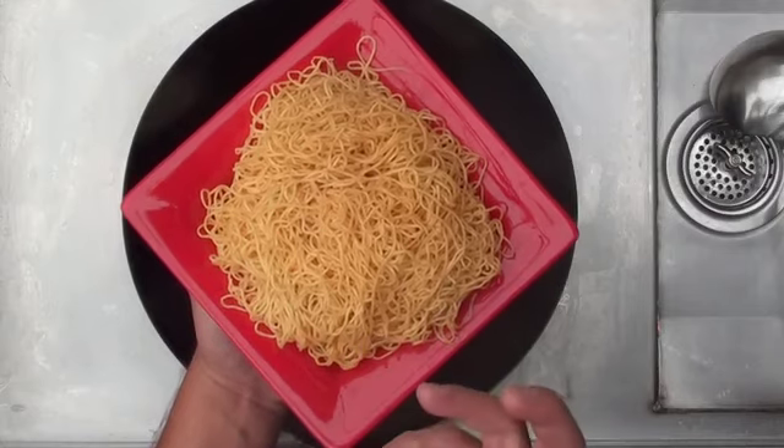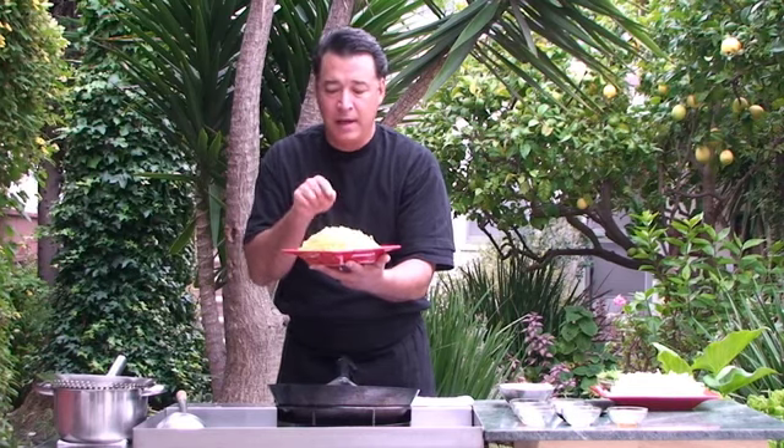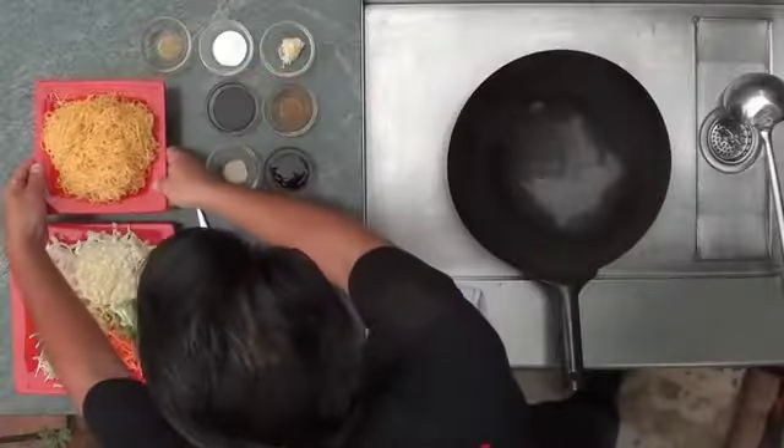Over here we have the Hong Kong style noodles, and you can find these at your local Chinese market. They come in a bundle — six in a bundle or four in a bundle, depending on what brand you buy. To prep these noodles, you take them out, put them in boiling water for just about 10 seconds, take them out, strain them, cool them down, and then drop a little bit of oil on there so they don't stay sticky.